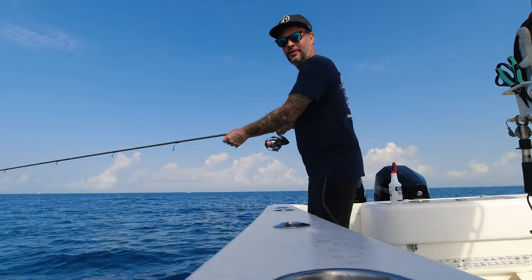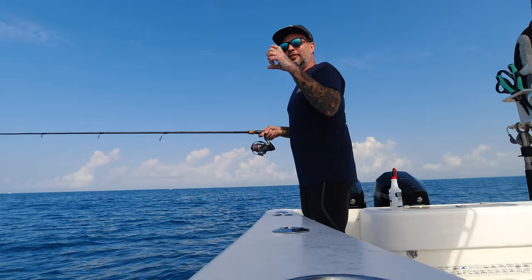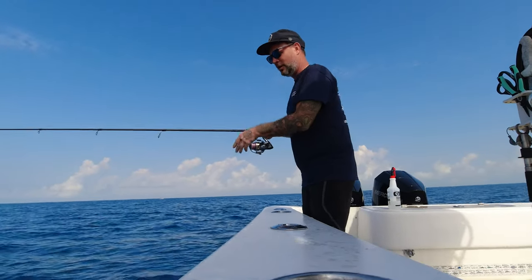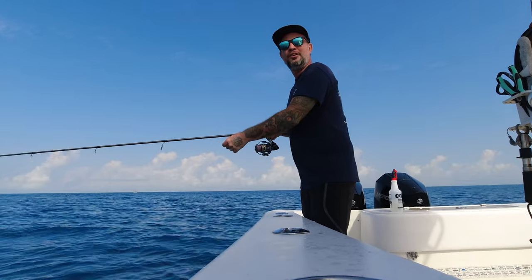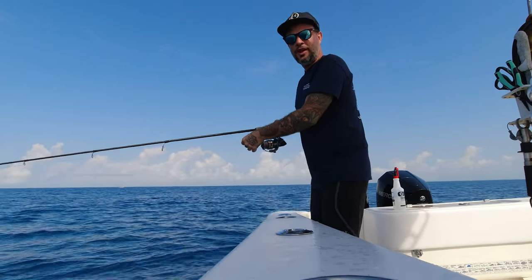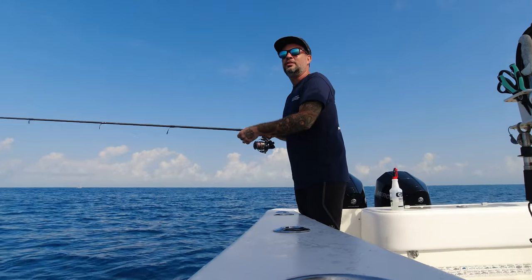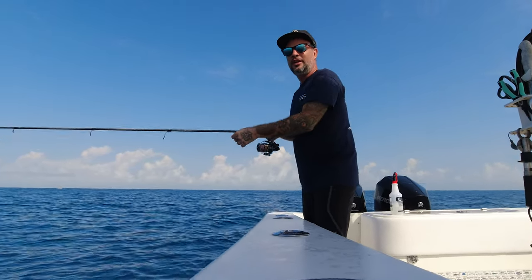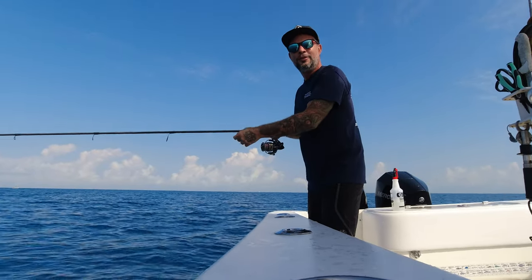So while Aaron is diving, I'm jigging for the Bonita. All I'm doing, I have a little hoagie lure on. Letting it drop down — we're in about 100 feet — all the way down, and then as I bring it up, a couple of jigs, reel in, a couple of jigs. And hopefully that'll catch the attention of the Bonita.